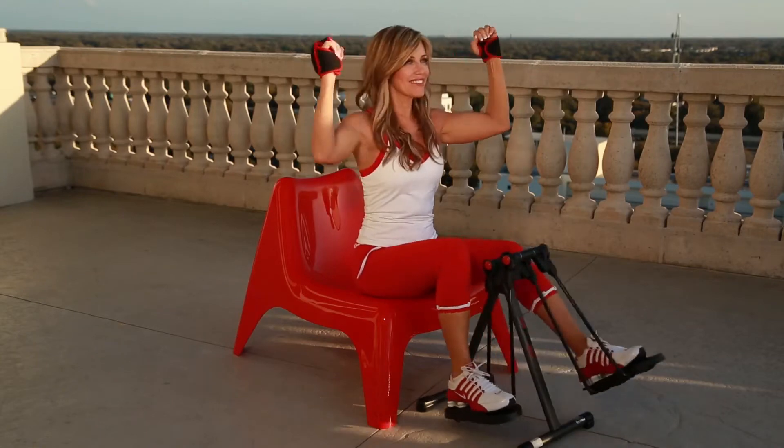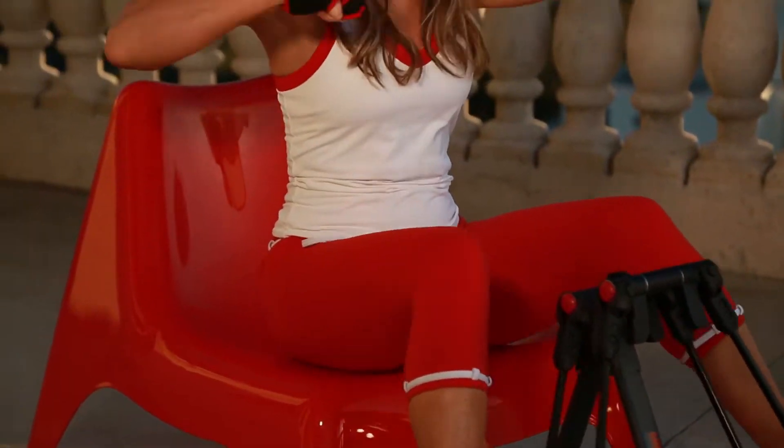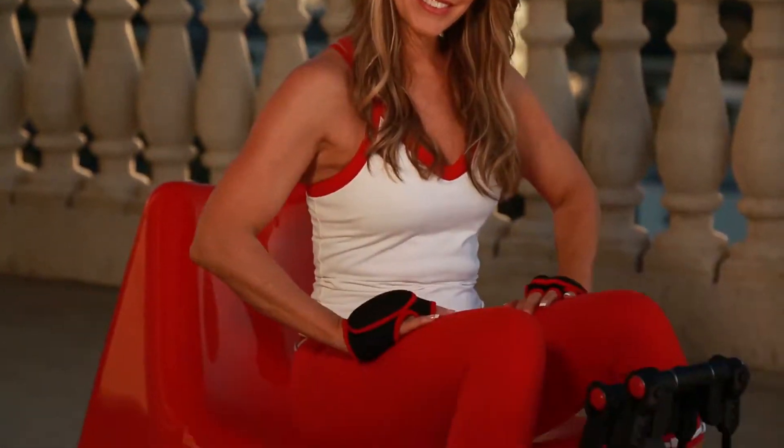Stride forward and backwards to stimulate blood flow to your legs, to the outside and inside to engage your outer and inner thighs. And my favorite movement of all is the 360-degree circle — it improves flexibility and strength to your hip joints.